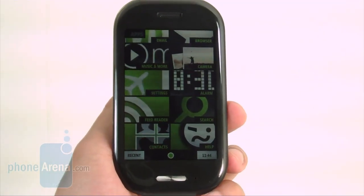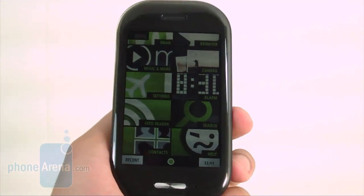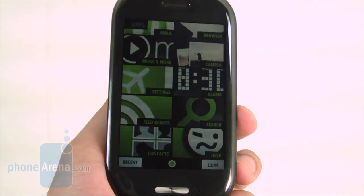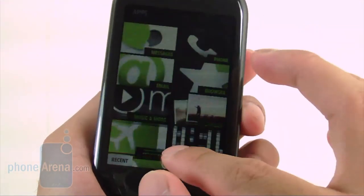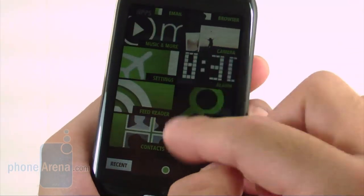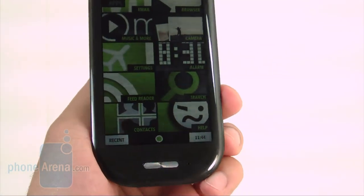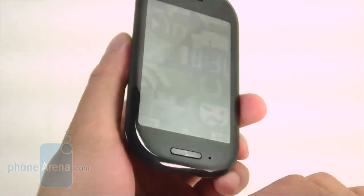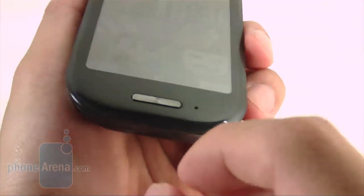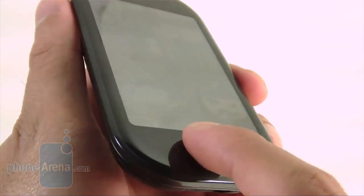Being the bigger brother of the Kin 1, the Kin 2 offers slightly better specs. The first thing you notice is the 3.4-inch HVGA touchscreen display, which is a lot more detailed — you can make out fine details especially in text. It suffers from the same glossy finish problem as the Kin 1, making it difficult to see in direct sunlight. Below it is the same dedicated hardware button.